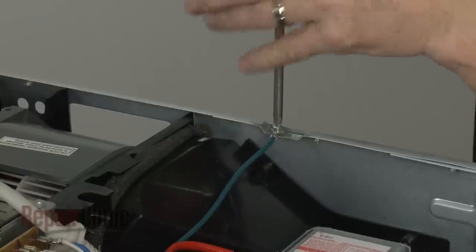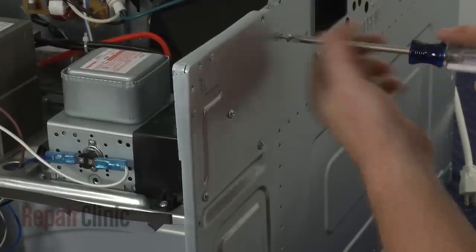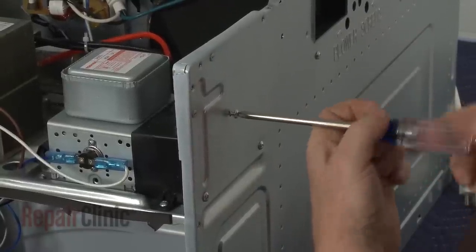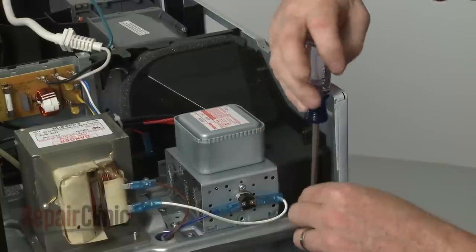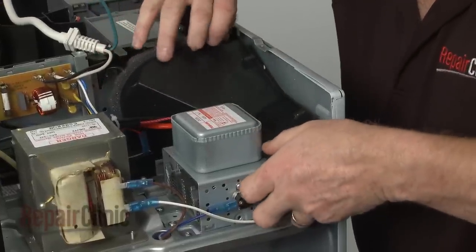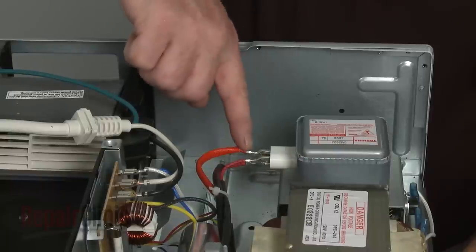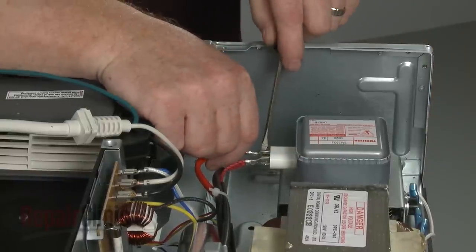Remove the screw and washer to detach the grounding wire. Unthread the air baffle mounting screws and pull the baffle free. Note the orientation of the magnetron tube wires, then depress the locking tabs to disconnect the wires.